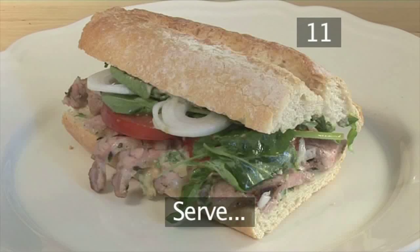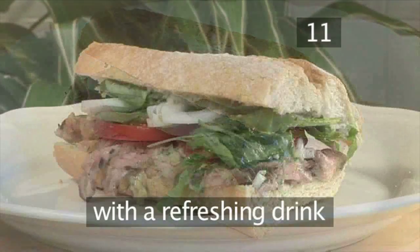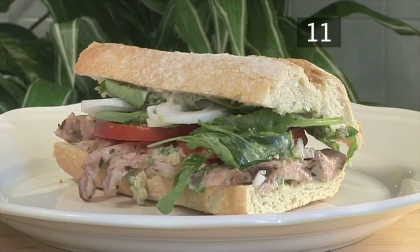Step 11: Serve with a refreshing drink and enjoy. And that's how to make a barbecued lamb with roasted garlic mayonnaise sandwich, the Videojug way.